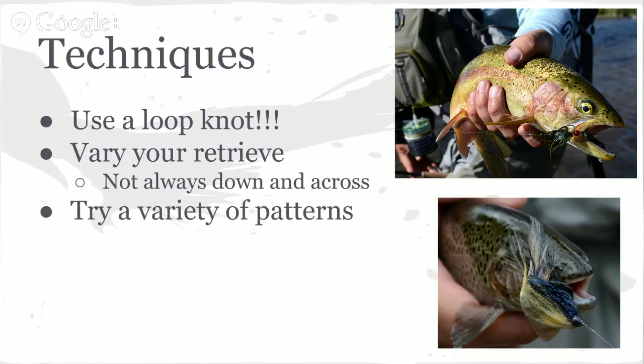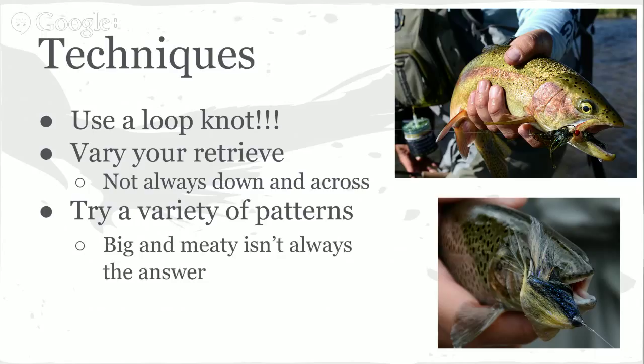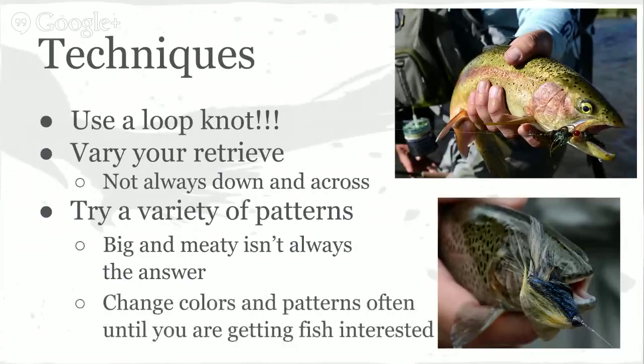Also take a variety of patterns — different pattern and color combinations. I like to throw the big and meaty articulated stuff quite a bit, but that's not always the answer; sometimes they want something much smaller. Change colors and patterns until you're getting fish interested. When you put your fly right down what I call Santa Claus Lane and they're not getting any action, you probably need to change your fly. Get real comfortable with that loop knot because you'll be tying it quite a bit.